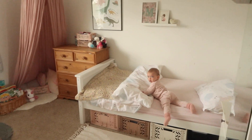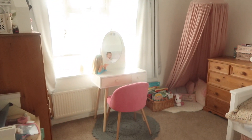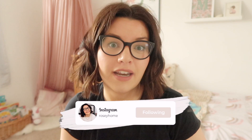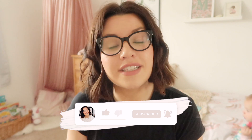Thank you so much for watching this video. I hope you enjoyed seeing the deep clean that I did on Maeve's bedroom, and I hope that if you have a child or someone in your family that is suffering with their allergies, that these tips do help you combat them. If you did enjoy it, then please do like it and please do subscribe. Thank you for watching and I will see you in the next one - bye!